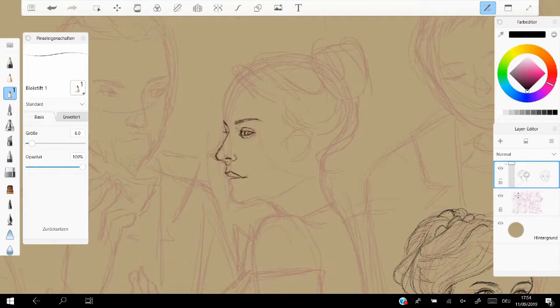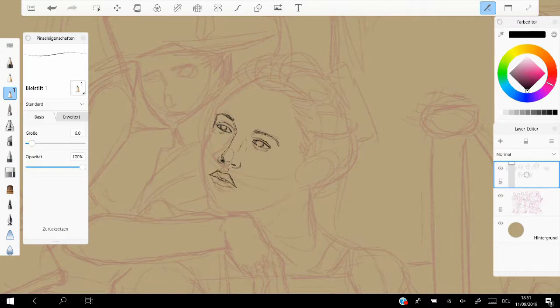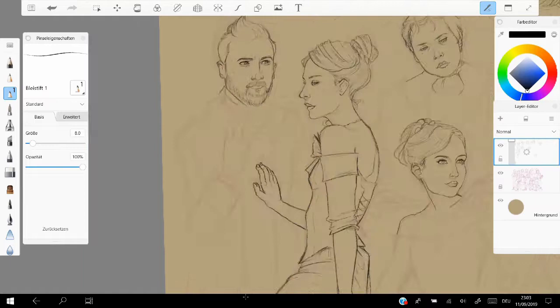This painting is a fan art for Le Rouge Le Noir the musical, which I love a lot. I also love the book Le Rouge Le Noir by Stendhal. First time I read it was in German, and now I'm trying to read it in French again, even though my French is not that good yet.